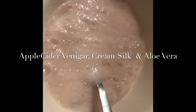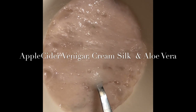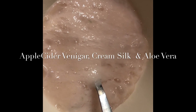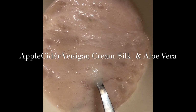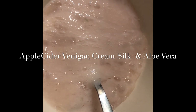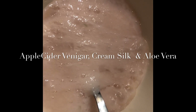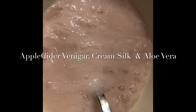Hello guys, good evening. Today is January 9, 2019. I will show you how to have a silky straight hair naturally. I'm using only three different types of ingredients.